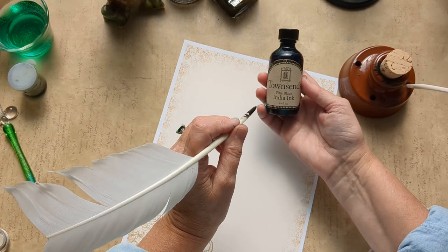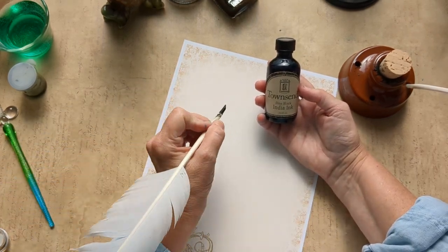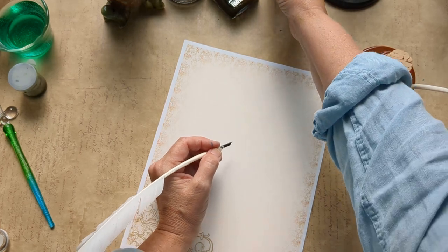So this is India ink. India ink is only for dip pens — you never, never, never want to use it with fountain pens. Just dip pens. All right, so we shall get started.